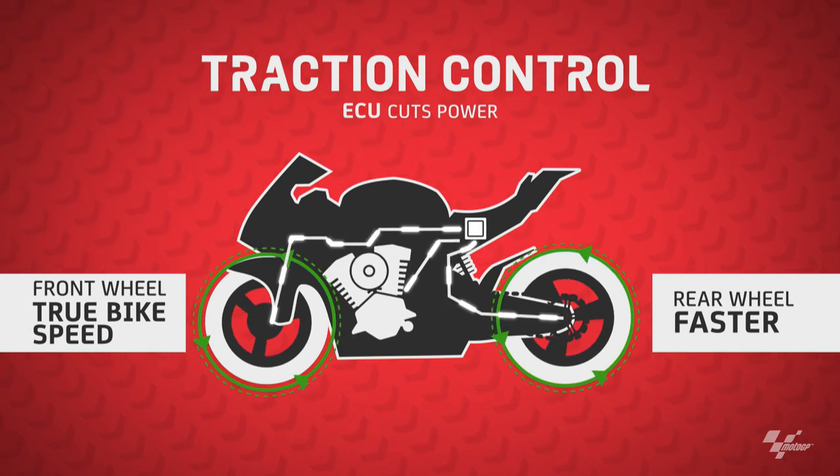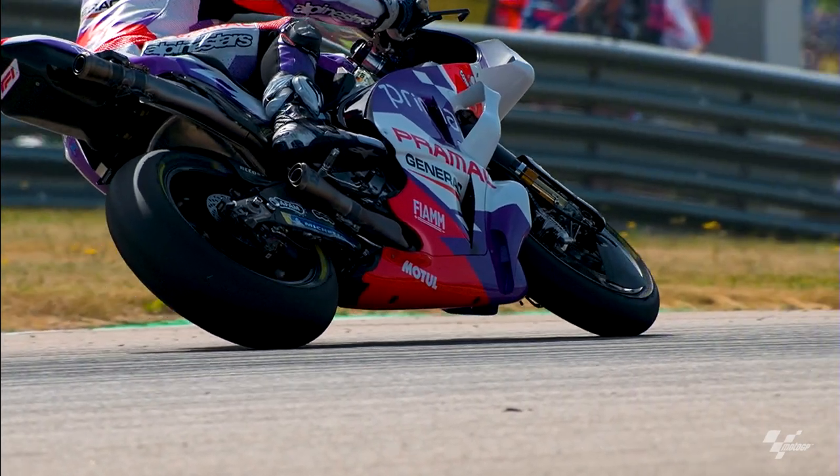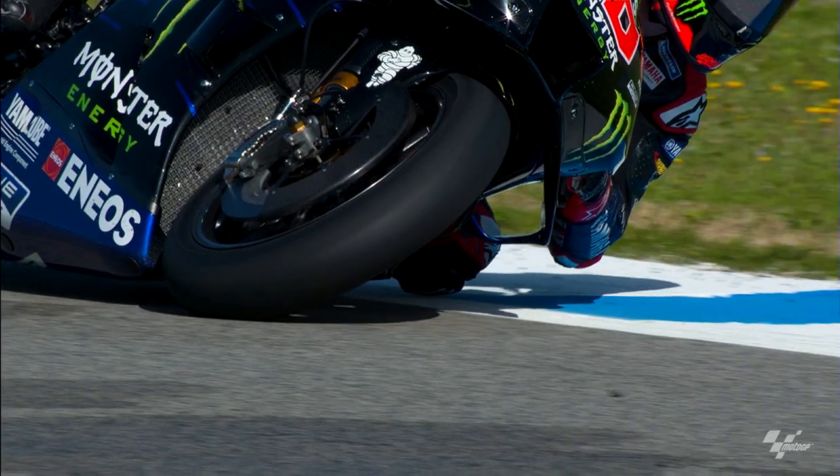If the wheel is spinning, the bike is not going forwards. It also helps the tire life — if the wheel is spinning, the tire life will get worn out very quickly.